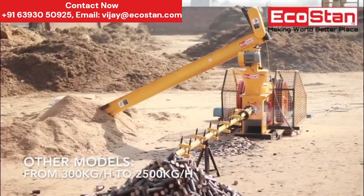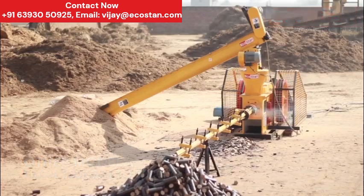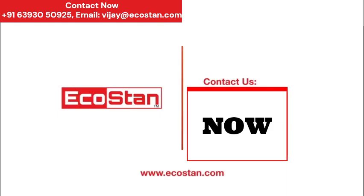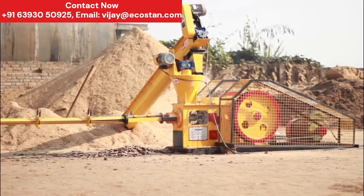Higher production models are also available. So start your own business today. Ecostan welcomes you. Contact us now for booking. Subscribe to our YouTube channel for more updates.